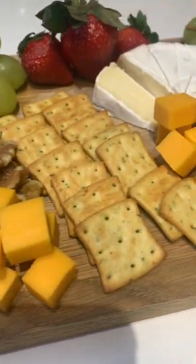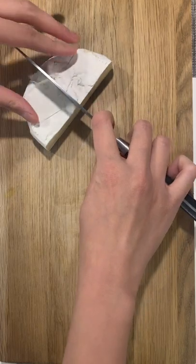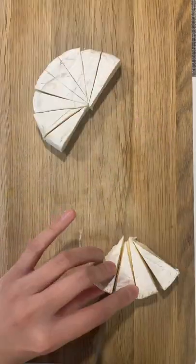For the very first time I'm going to put together a cheese board. I just tried to go for it to see how it turns out. Placing the cheese on the board and cutting it into pieces.